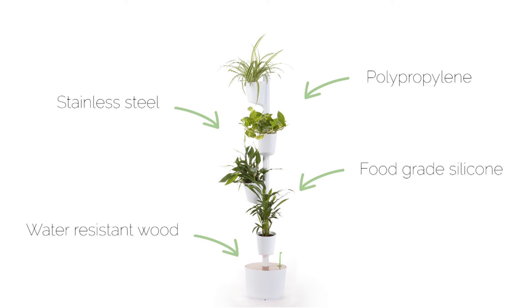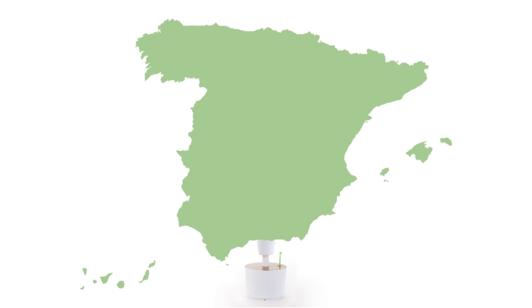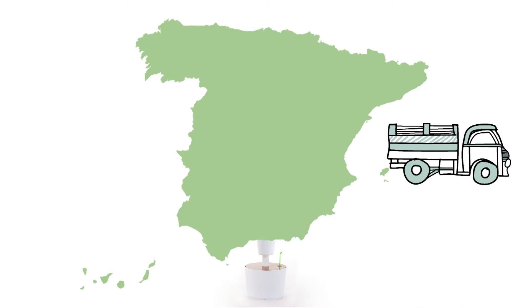It has a long life expectancy. It's made out of high quality materials. It cares about its people. It's manufactured in Spain. As a result, it contributes to the local economy and generates less pollution from transport.